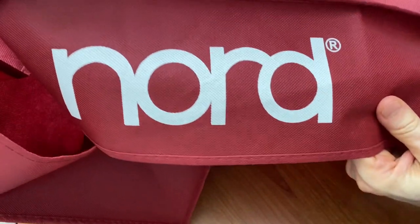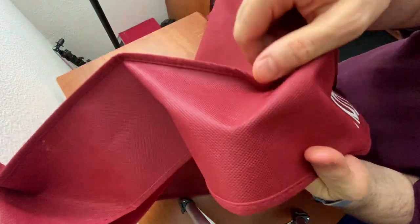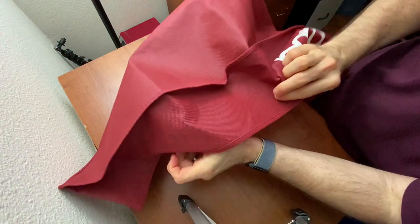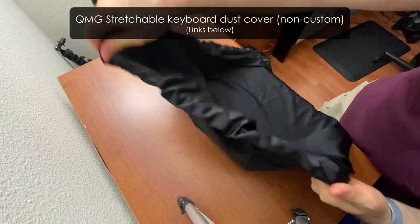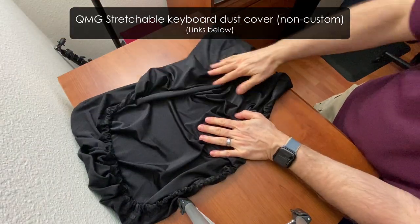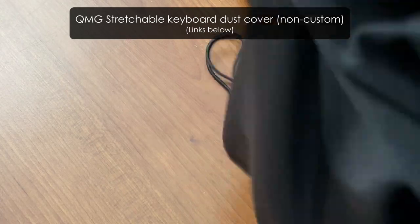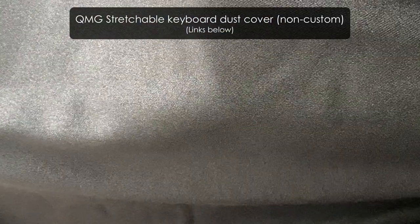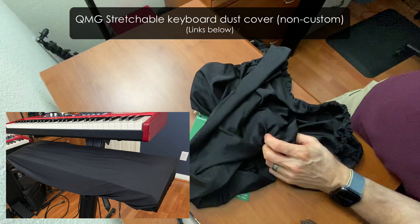Before we look at the custom materials, let's go back to home base and look at the actual Nord dust cover you may have gotten with your Nord keyboard new. This material reminds me of what you'd get at a retail store or trade show — it's a cross between a plastic and fabric combo. It's not quite as good as fabric like a book bag, but it's not totally plastic or paper either. Now this is the spandex material — the one-size-fits-all cover I got on Amazon. It's definitely the lowest-cost option. It's something you can just shove in a bag without worrying about folding, it is washable, and it's the most affordable. But when it's actually on the keyboard, it doesn't look all that good in my opinion — it's not really a tight fit.